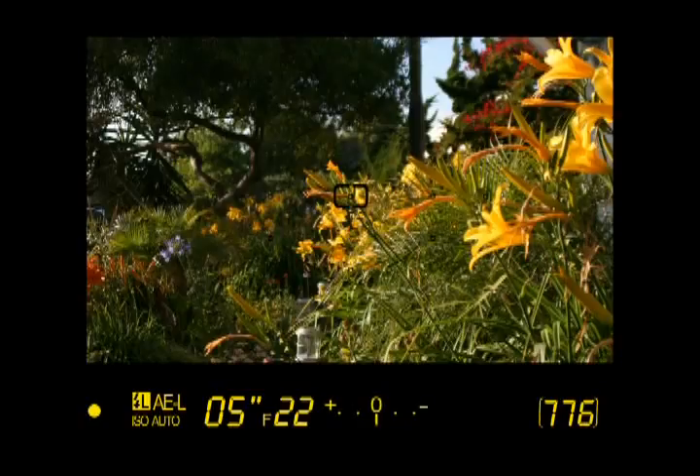Next to the aperture setting is the electronic analog exposure display. If there are no bars to the left or right of the zero indicator, the camera can take a properly exposed photo. If bars appear to the right, the photo will be underexposed; if bars appear to the left, the picture will be overexposed. Just to the right are the flash compensation and exposure compensation indicators, plus icons for battery and bracketing. You'll also see a number indicating how many photos can be stored on the SD card. Finally, there is the flash ready indicator, which appears when the built-in flash is raised, charged, and ready to go.